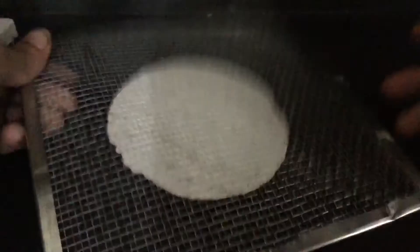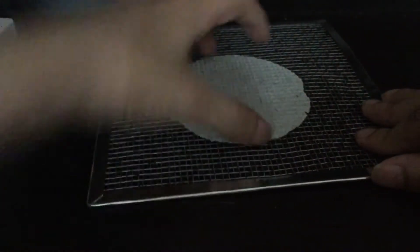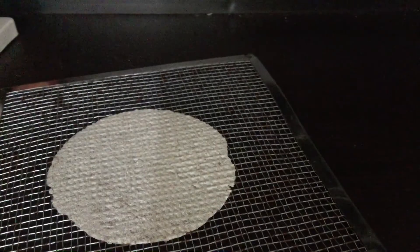Now the second item is asbestos wire mesh. You have to keep it on the stand, which I'll show you now. This is the wire mesh with the asbestos. Third item is a tripod stand. The asbestos mesh should be kept above the tripod stand like this, and you can place any vessel on top.